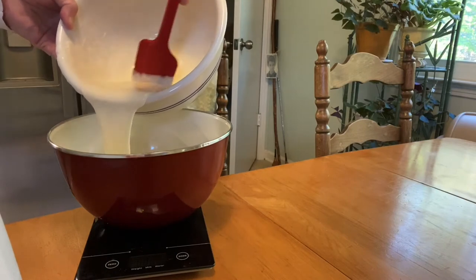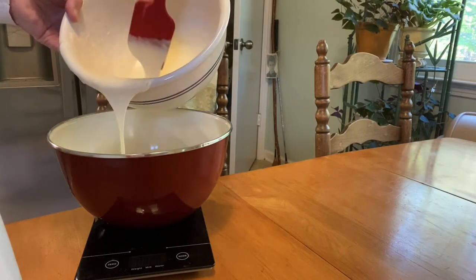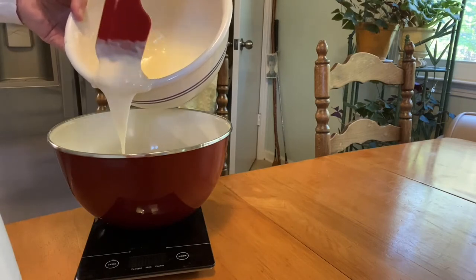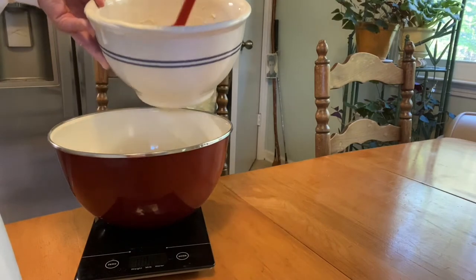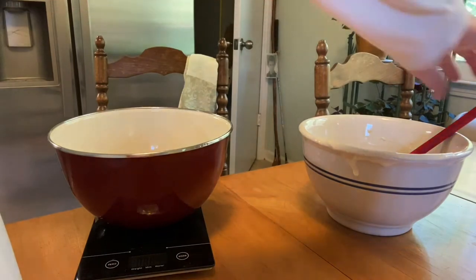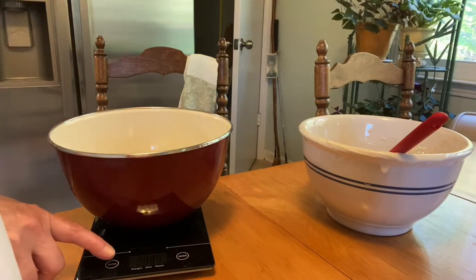We've got about 8.4 ounces, something like that. I think the reason I saved so much starter is because I want to make pizza dough using starter, so I want to have a little bit left over. So we've got about 8 ounces here.